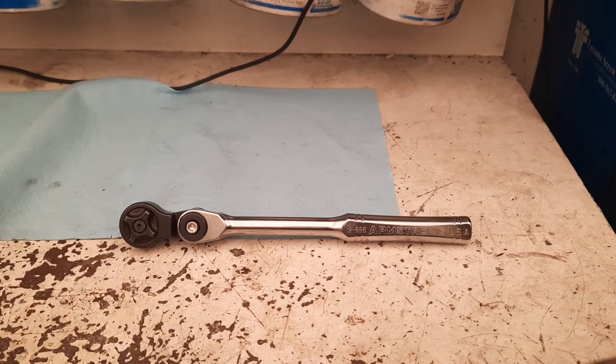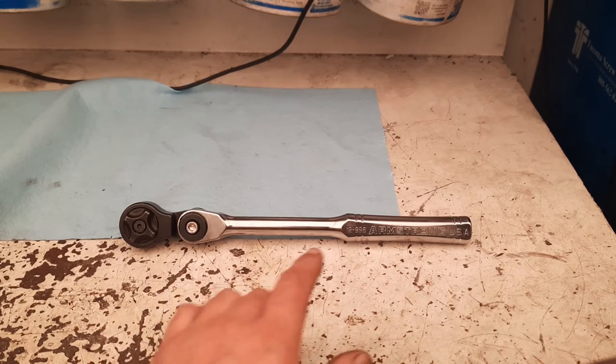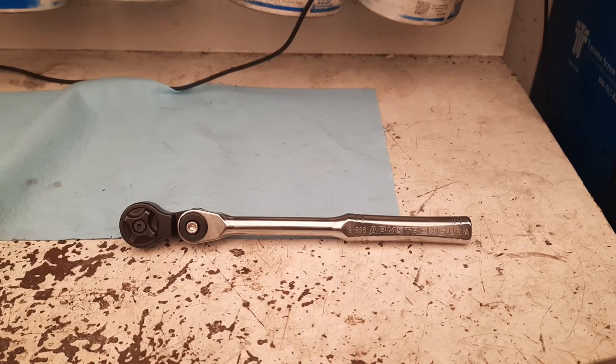Welcome back to 'It's a Tool Thing.' Today I want to talk about an Armstrong impact wobbly — it's a half-inch drive, three-quarter impact wobbly, and it has an unbelievable amount of wear on it. It's not my socket, but I took some photos to show you guys.